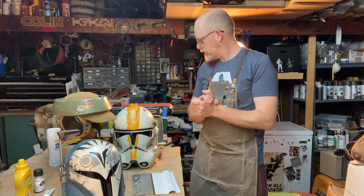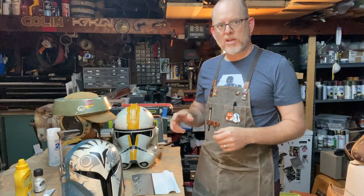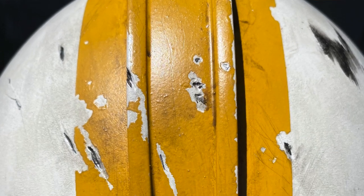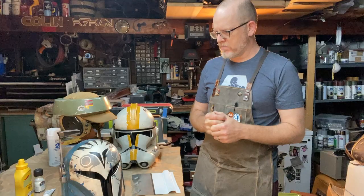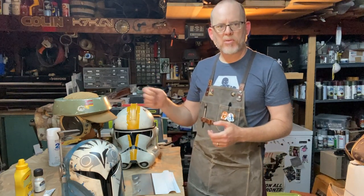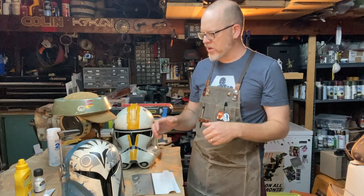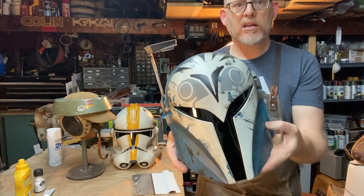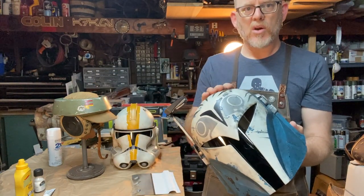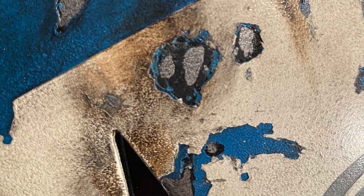I wanted to share another technique for weathering that I've used on all three of these types of helmets and lots of different armor and props: getting a chipped paint look. The way we're going to do it is just like it happens on real props. I had the base coat — in this case a metallic base coat — then painted subsequent coats on top, resisted those coats, and chipped that paint back down to the base coat to get the look.